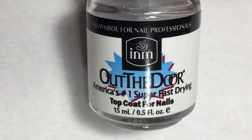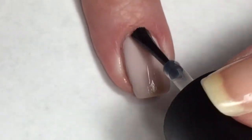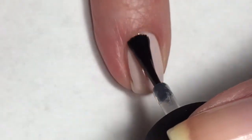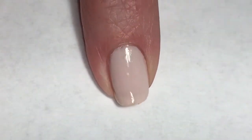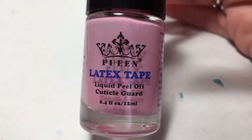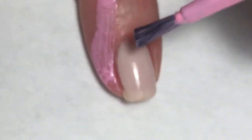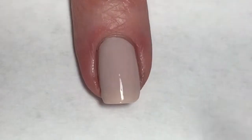I'm going to apply INM's Out-the-Door top coat, and then I'm going to do some sponging. Applying this top coat will prevent that bottom layer of Pure Porcelain from lifting up. Now I'm going to apply Queens latex tape to my pinky, middle finger, and index finger - this is going to make cleanup during the sponging stage a lot easier.